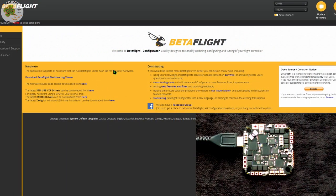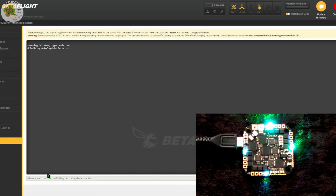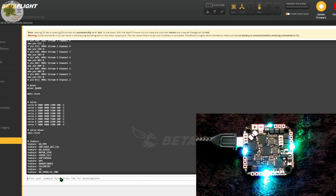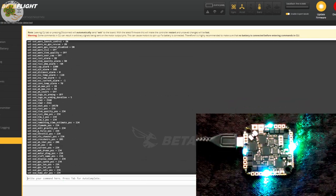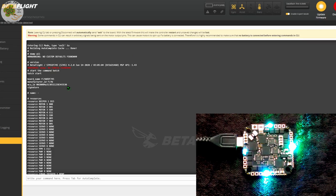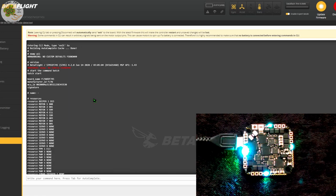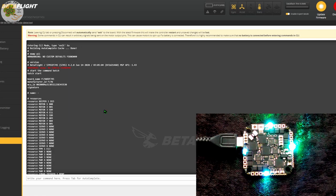Let's see what Betaflight firmware comes installed. We connect to our computer, go to the CLI tab, and type 'dump all', then scroll back to the top. I haven't done any configuration of this flight controller at all yet. We can see it's got Betaflight 4.2.0 installed with the target firmware as Flywoo F745. While we're here, I'll copy this dump all file and paste it to a Word document to save to my computer in case I need to reload it in the future.